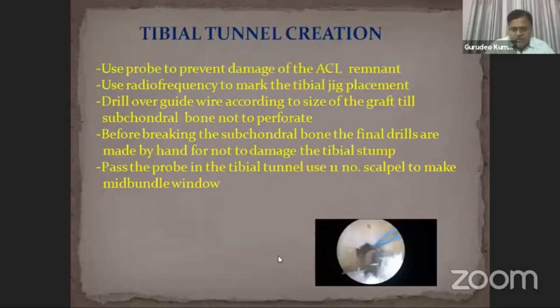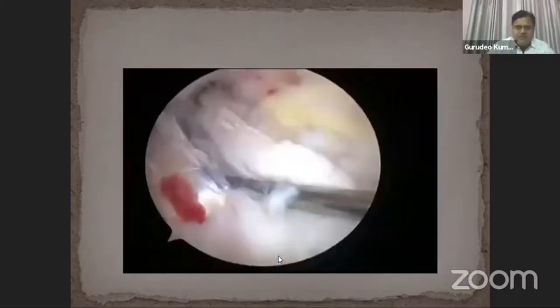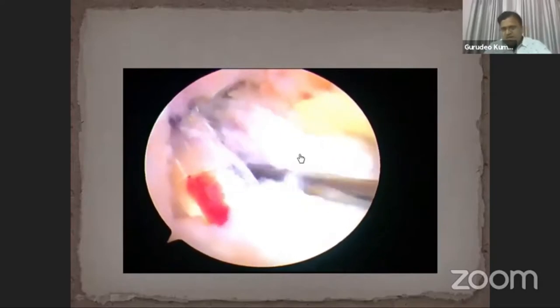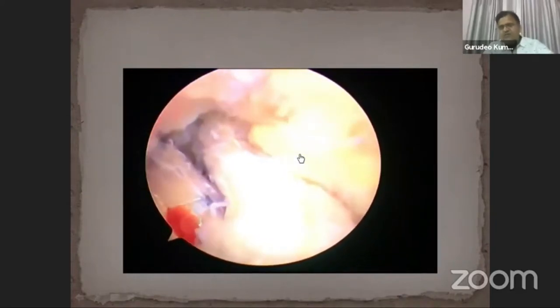This is the final picture showing both the tibial and femoral tunnels. For graft preparation and fixation, we used a semitendinosus quadruple graft, with femoral fixation using a continuous loop endobutton and tibial fixation with an interference bio-screw two sizes larger than the graft diameter. You can see the tension on the graft — it is well tensed — and how nicely the remnant fiber covers the newly reconstructed ACL from tibia to femur.